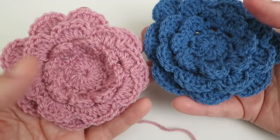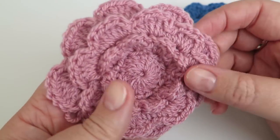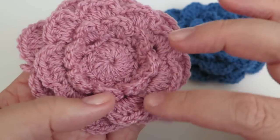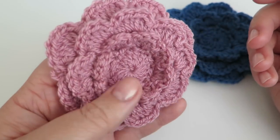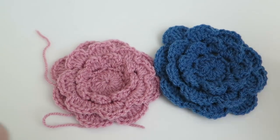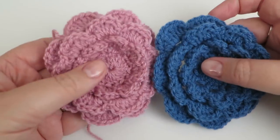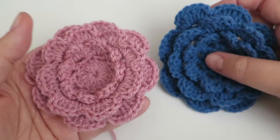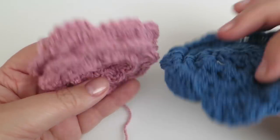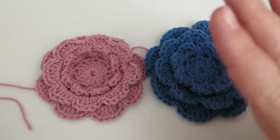That is my little tutorial on how to do these lovely Irish crochet roses — flowers — whatever you want to call them. I think they look pretty and definitely try doing each round in different colours; I think that would look really pretty. I hope you enjoyed this tutorial. If you did I would love it if you give me a thumbs up, and if you haven't subscribed why not hit that subscribe button. Up here are some links to videos that will help you with this tutorial. Thanks for watching, bye!